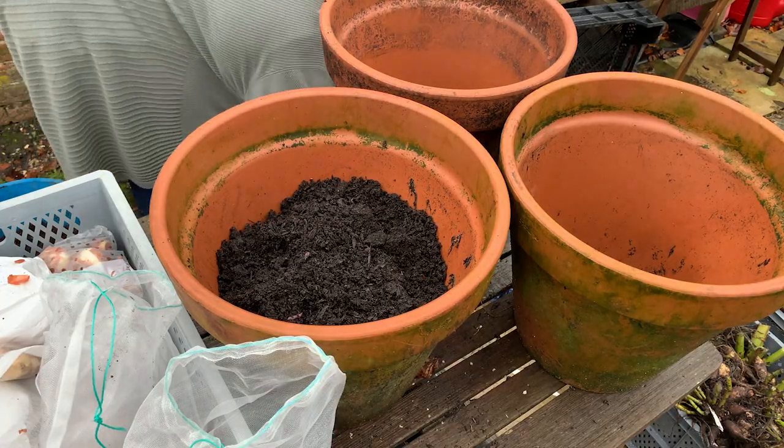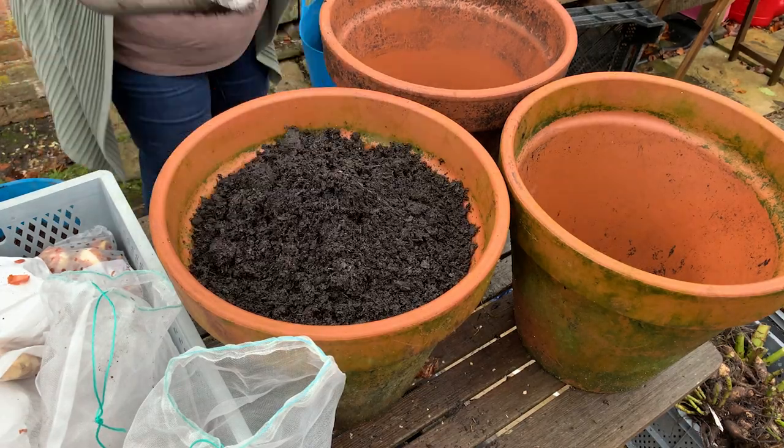Now that I've planted the bulbs I'm going to fill up with shop-bought compost. I use the Melcourt Silvergrove peat-free compost. I think it's really important to use peat-free if you can, but I realise it's more costly, so if you can't then just use any shop-bought compost.